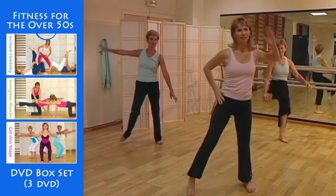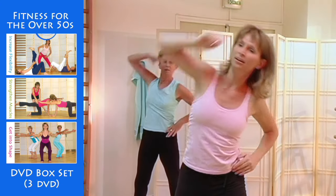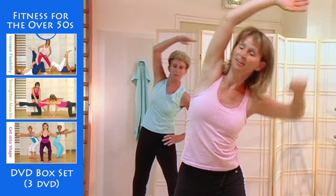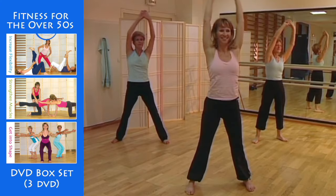Now a different movement, leaning over to one side. Now swing your torso right round, bending your knees as you go forward. And again.